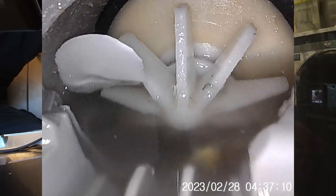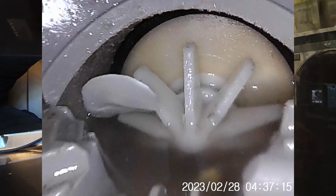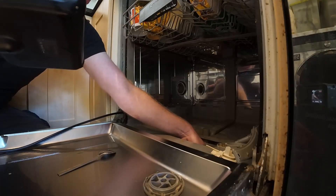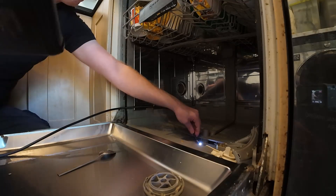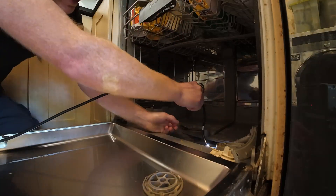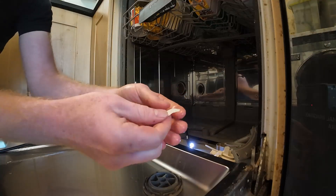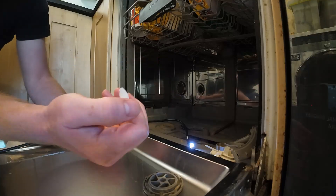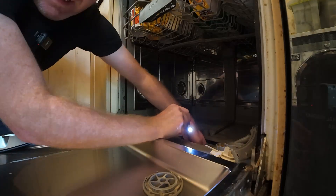There's something jammed in there. Let me get that out. That is a chipped piece of porcelain — off a plate or a bowl or something — and that was stopping the impeller from turning.